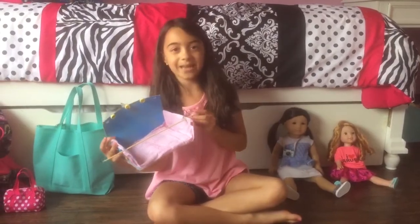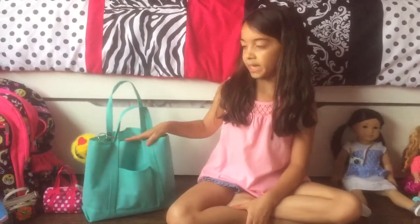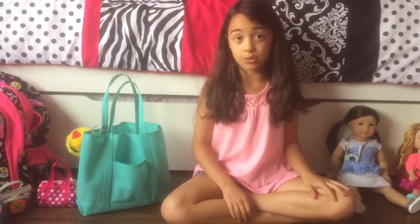This is the car seat that I made — the inspiration for this craft was my friend Daniella. So this is where all their clothes and other important things are. I didn't use suitcases because I think they would take up too much space, and I'm bringing two dolls this time.